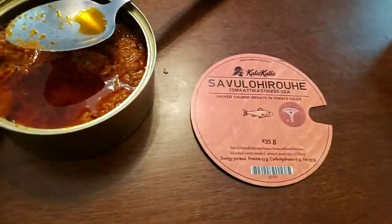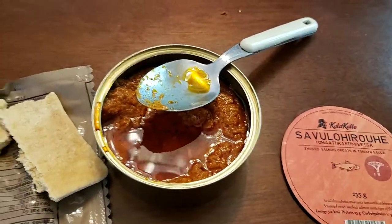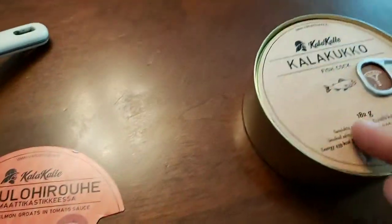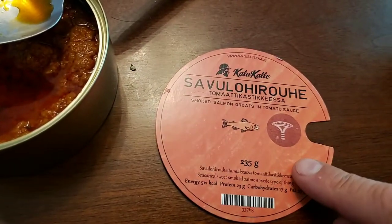I love smoked salmon. I like just about any type of fish there is. So having had a good experience with the fish cock, I thought maybe I'll buy this and see how it goes.